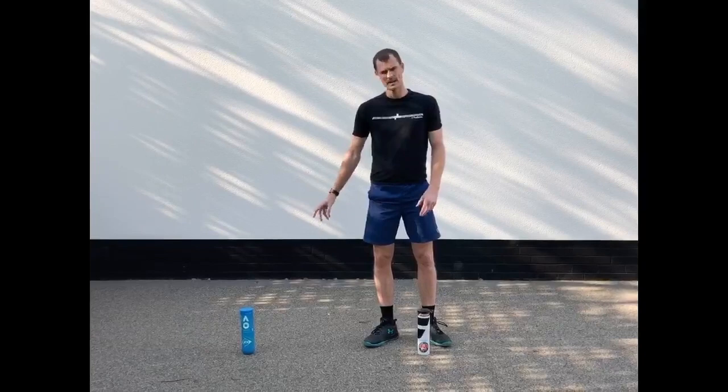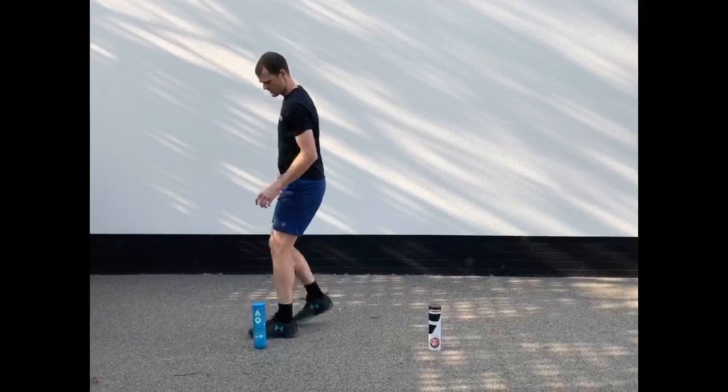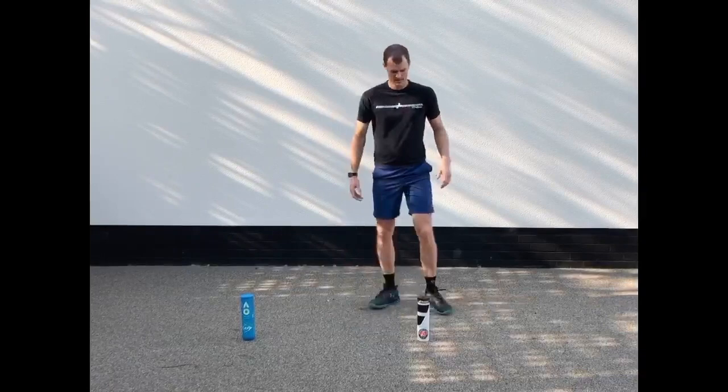First exercise, very simple — two ball cans, cones, or bottles of water, whatever you want, one stride apart. Start face on. It's important that you lead with your outside foot, so I'm going to bring my outside foot here, come around the cone, outside foot here, around the cone, and repeat. Normally do that for 20 to 30 seconds, four or five reps. I'll show you at full speed.